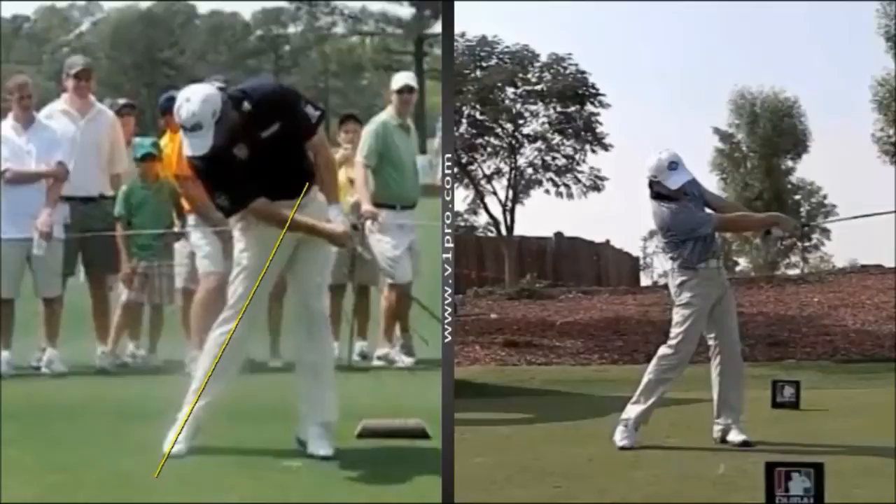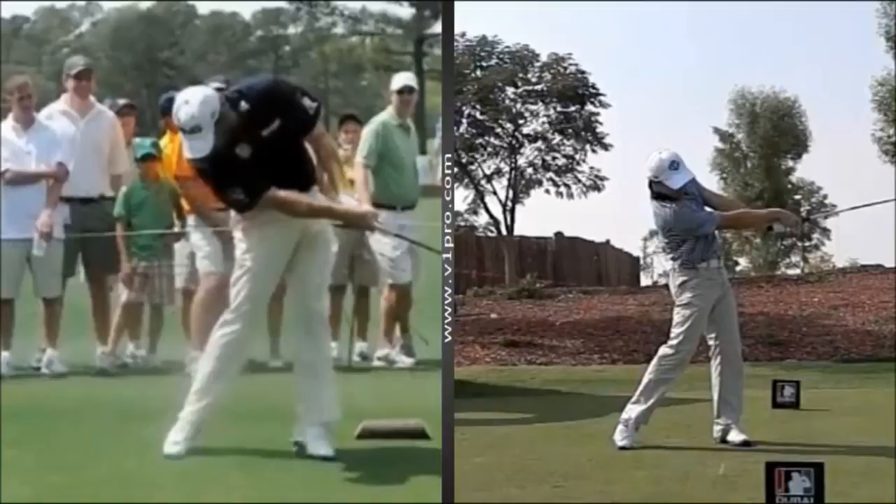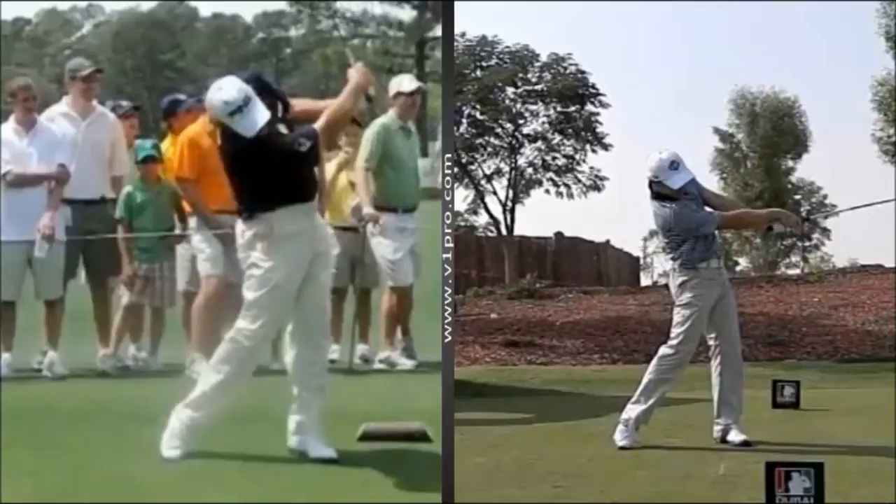That also tends to get Lee into the position you see here, where his chest and his head are forced slightly backwards. So it's an interesting move that Lee makes, but it seems to work for him very nicely. It'll be interesting to see how he gets on next week.